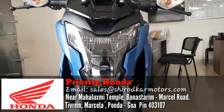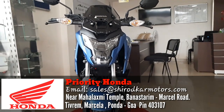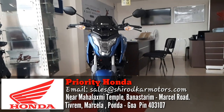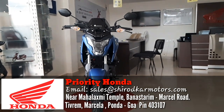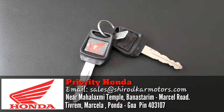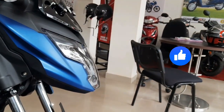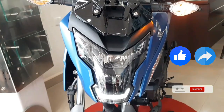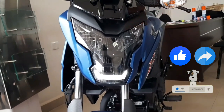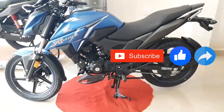Special thanks to Priority Honda Showroom, Tivrem, which provided this bike for review. If you are staying in Goa, you should definitely check out Priority Honda Showroom in Tivrem, Margao, Goa. All the showroom details are shown on screen and will be in the description box as well. Thank you so much for watching this video. If you found it useful, please like and share it with your friends. Don't forget to subscribe to the channel for many new upcoming videos. Until then, stay safe, ride safe, and always wear a helmet.